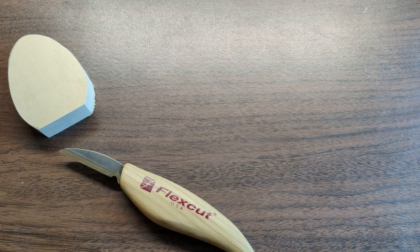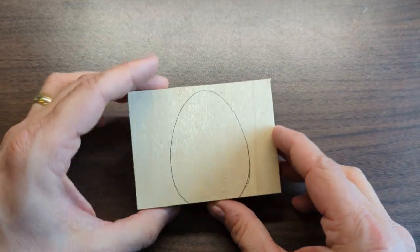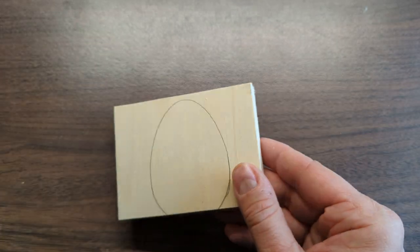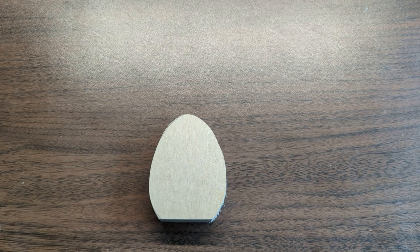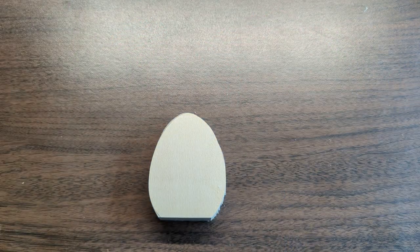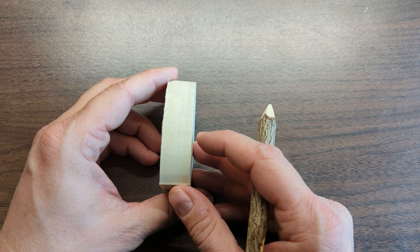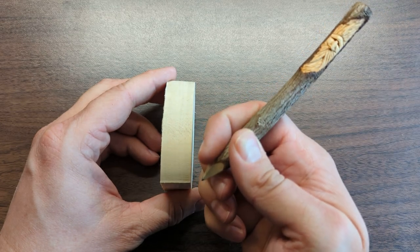You're going to start with a blank for the egg. I'm using three-quarter inch thick basswood, and you can get a link to the pattern in the description or in my link tree. You just print that out, trace it, and cut it out. I use the band saw to cut this one out, but you can also use a scroll saw, a coping saw, or even a straight saw and just carve the rest of it out.